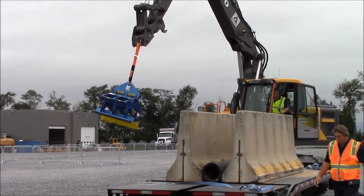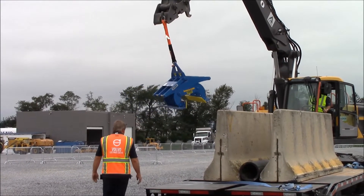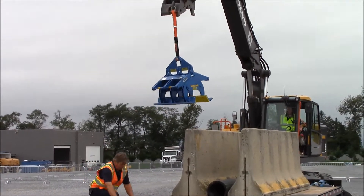This is by Kenco. It's got kind of a gravity latch on it. He's going to put that over the jersey barrier, and when he lifts up with it, it's going to pinch it.